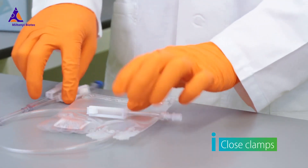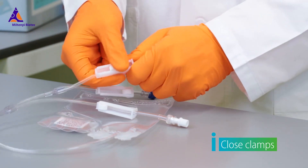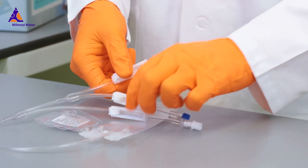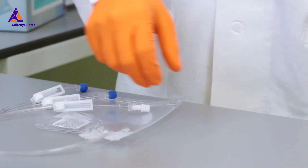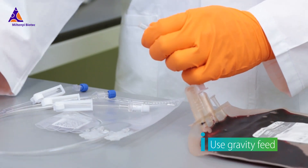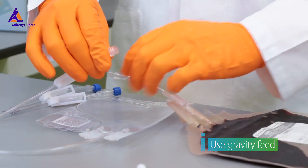Before transferring your cells into the freezing bag, make sure to close all roller clamps. Then attach the transfer device to a luer connector and fill the bag by gravity feed.